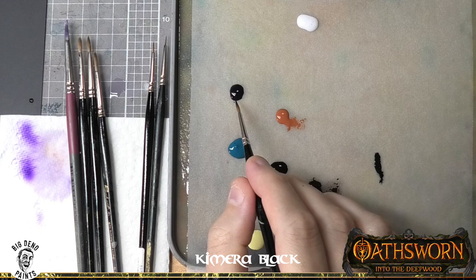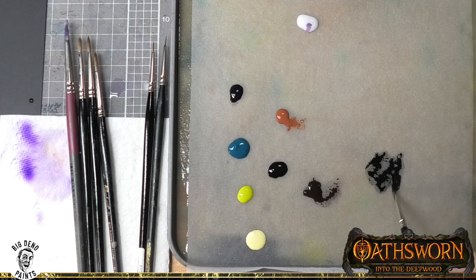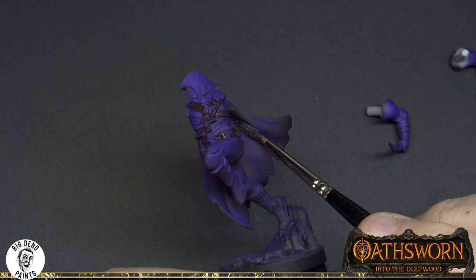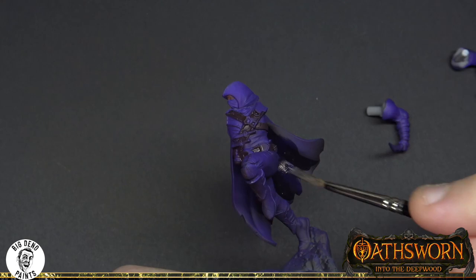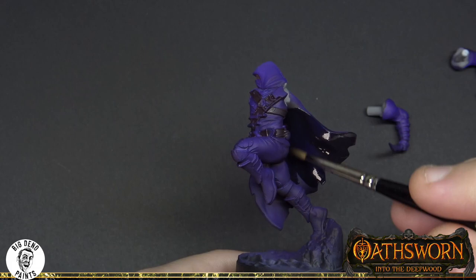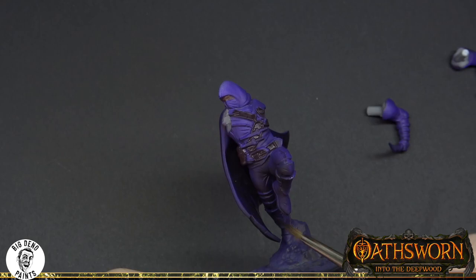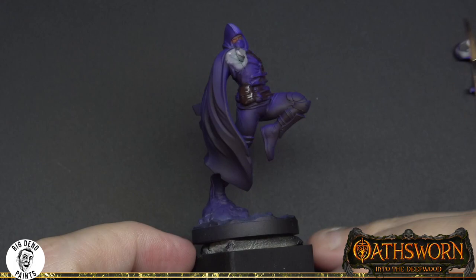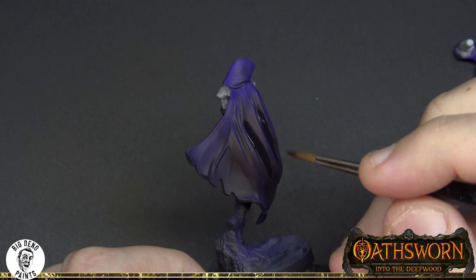Starting on the wet palette, I'm mixing a darker colour — a combination of Chimera Violet and Chimera Black. The reason black tends to be a challenge is that it breaks a lot of the normal rules. With a normal colour you have your shadow, your mid-tone, and then your highlight. Unfortunately, the mid-tone of black is actually black. So rather than starting with a shadow and highlighting up, we're starting with the mid-tone and taking the shadows all the way down to black, building up a few stages to enhance the appearance of looking like black.